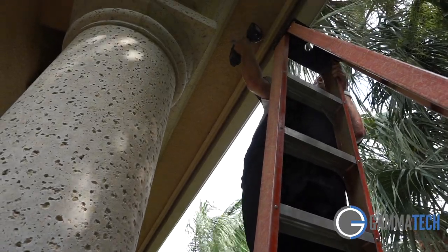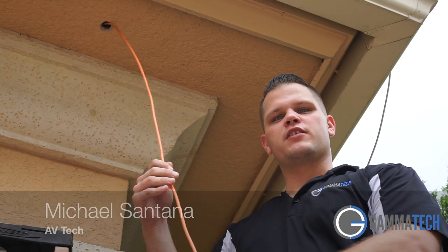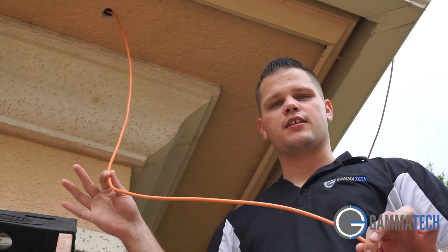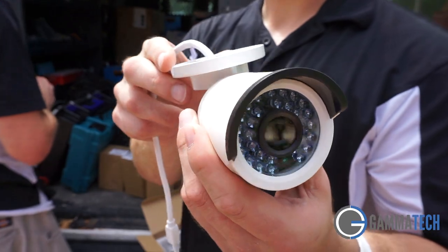Just get the wire pushed outside, fishing outside — I've got another guy outside drilling a hole. As you can see right now, Brian is up in the attic and we've just got this CAT6 wire outside to where the camera is going to be mounted.